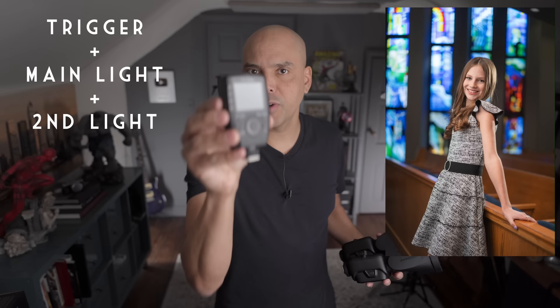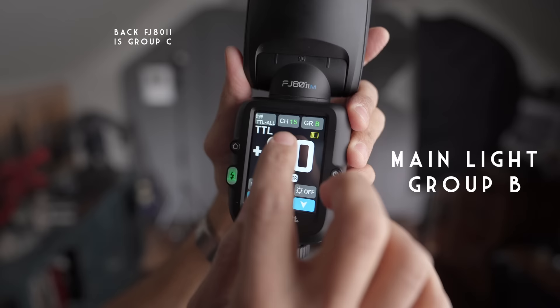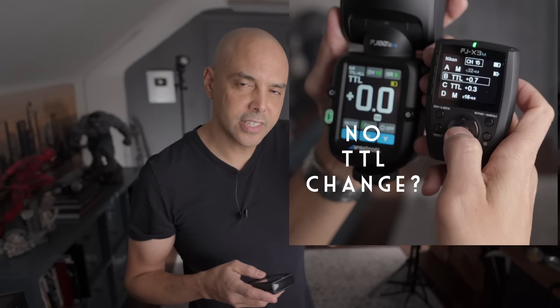The third setup I'm showing today involves putting the trigger on different cameras and shooting two flashes off-camera. I mounted a flash in the back and have this one here, making it Group B. Pro tip: never be on channel one because someone else might own these lights and not change their default channel — you'll be setting off someone else's lights. I activate it by pressing the middle button and can go up and down. I was on TTL and I'm changing the trigger to minus 0.7 exposure comp, minus one exposure comp, and nothing changes on the screen.